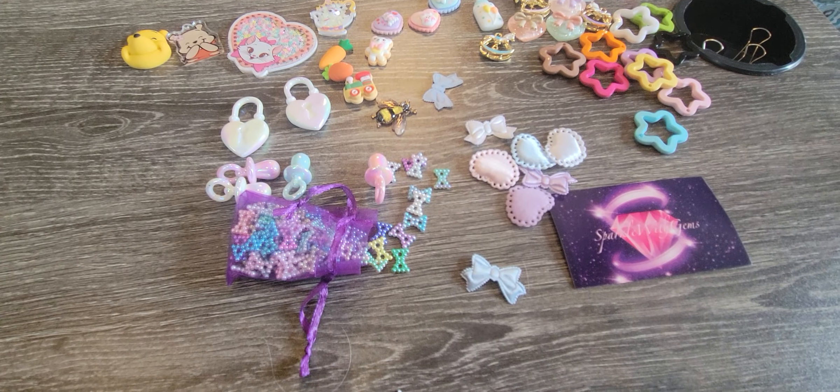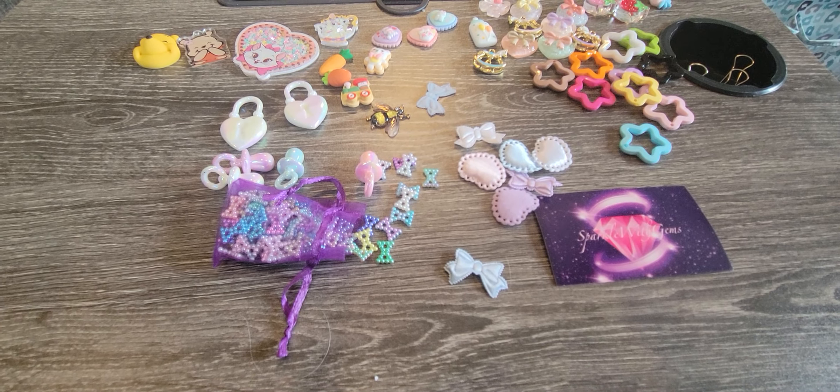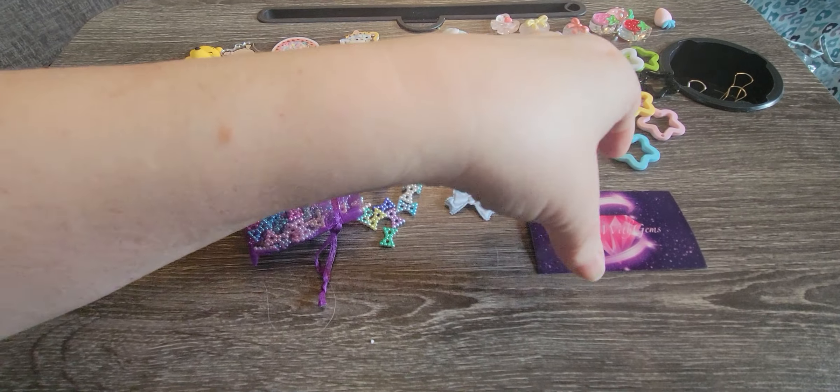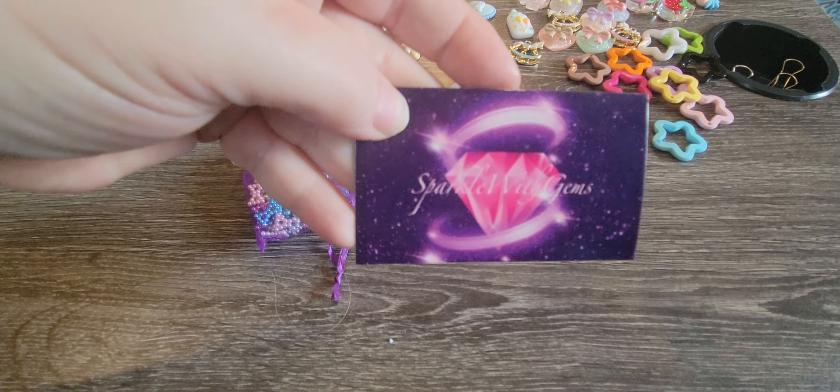Hey guys, welcome back to my channel. It's Tia at V5 Designs. Thanks for taking time out of your day to spend a little bit of time watching what I've got going on. This is a haul from Sparkle with Gems.